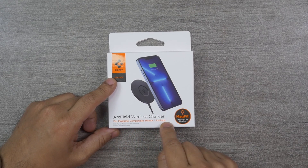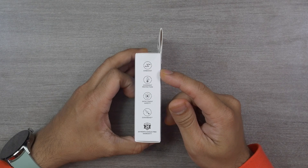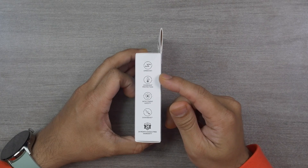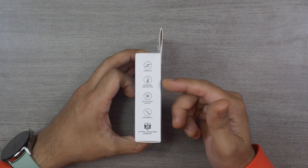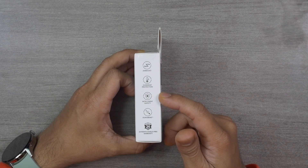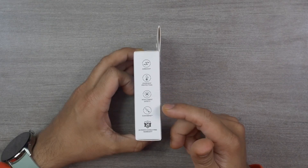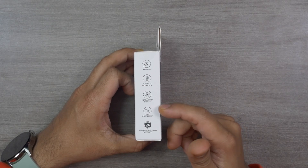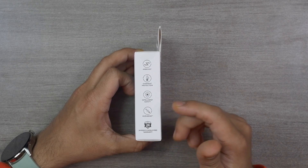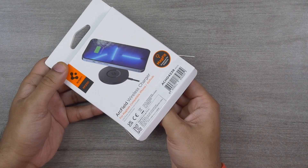The Arc Field wireless charger is MagSafe-compatible for iPhone and AirPods. It features EarBoost technology, developed for high-power wireless charging — it identifies the device and provides the highest possible power output. It also has overheat protection to protect both the device and the charger from heat damage, an Intelligent Safety feature that takes action when a safety measure is required, and DuraBend technology — trademarked by Spigen — which ensures long-lasting cable performance, enhancing durability and preventing fraying and disconnection.